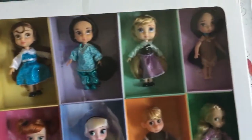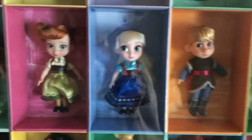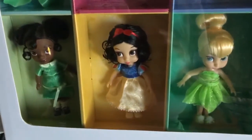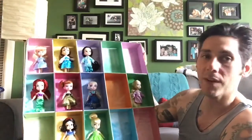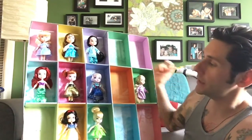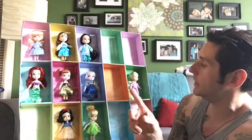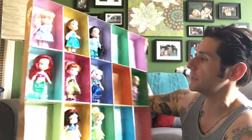So I'm gonna open them up and pick out the ones I don't have. The other ones are gonna go to my sister — she's also a collector. The ones I'm giving away are Cinderella, Belle, Jasmine, Ariel, Elsa, Rapunzel, Snow White, and Tinkerbell. I already have those on the sets with all the little accessories, so my sister gets those.